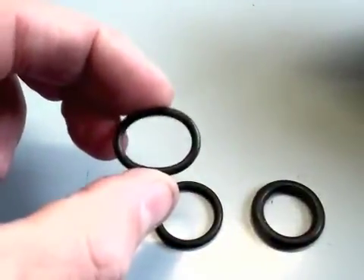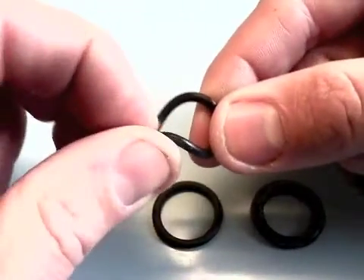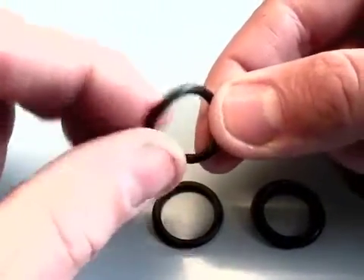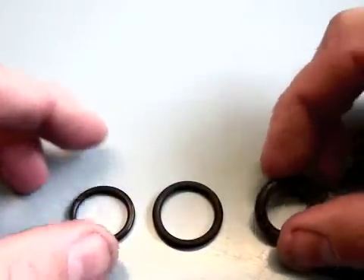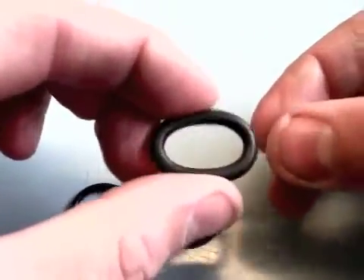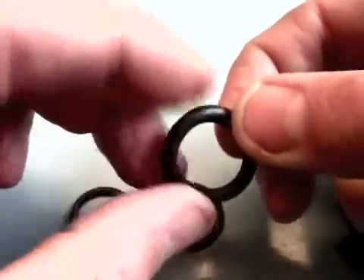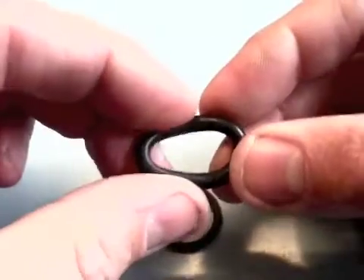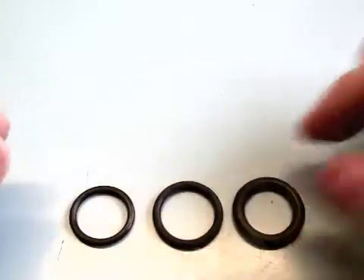It's hard to demonstrate how hard this is on camera without you being able to touch it, but this is about a 90. This one here, I think, is about a 50. I don't know if you can get a gauge of the fact that that's much softer on camera, but to the touch you can instantly tell. The one in the middle is 70.